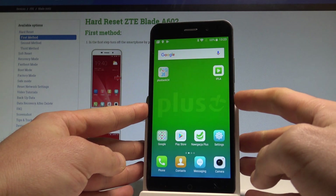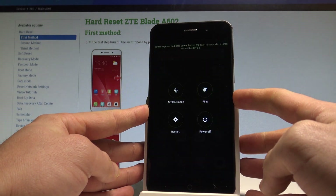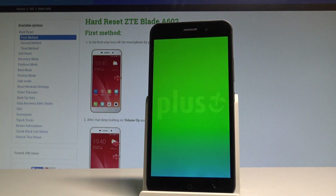At the very beginning, let's start by pressing the power key. Choose power off and wait until your device is completely switched off.